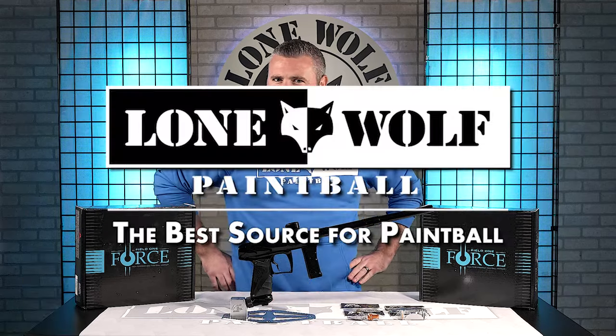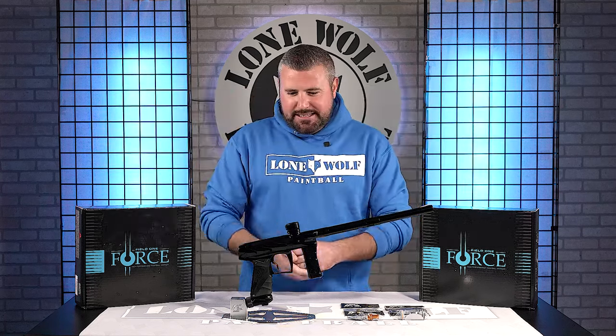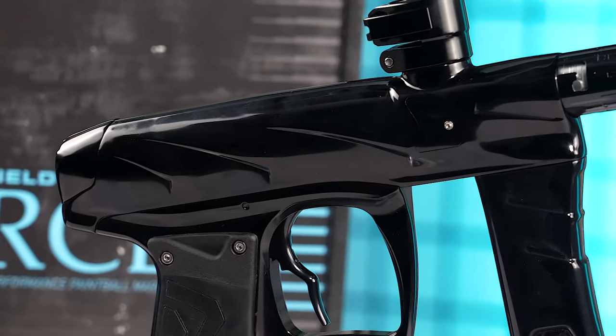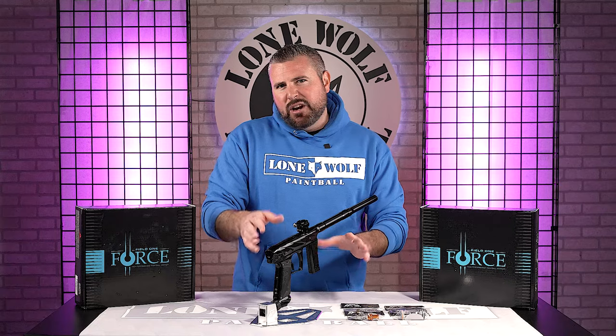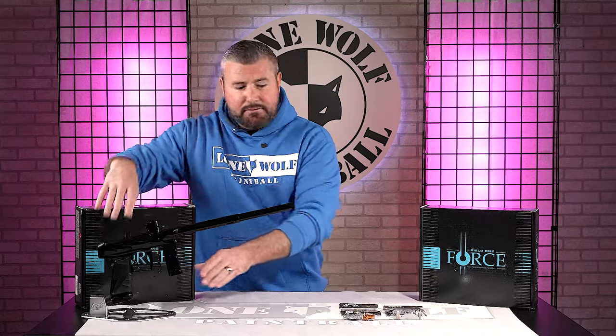That's lonewoolpaintball.com, of course. Field One Force — we finally got some version twos in stock. You can see this beauty right here. You'll notice the new milling on the body, the front grip, the back cap. But we're gonna set this off to the side for now and unbox one, kind of see what the version two comes with.